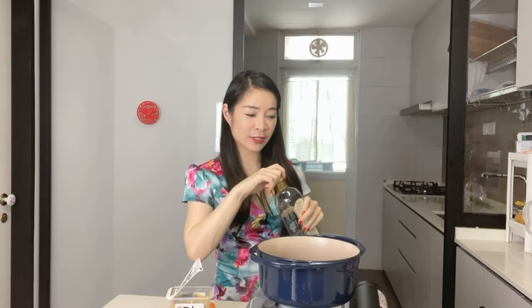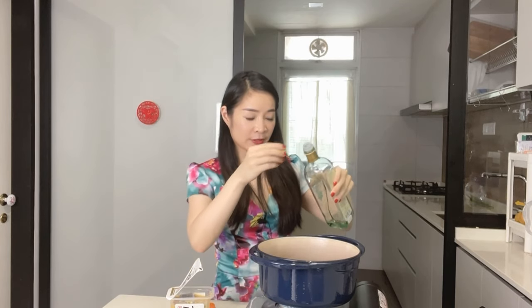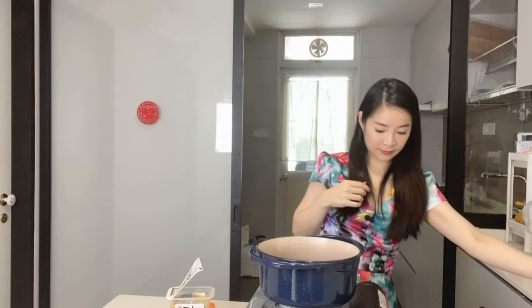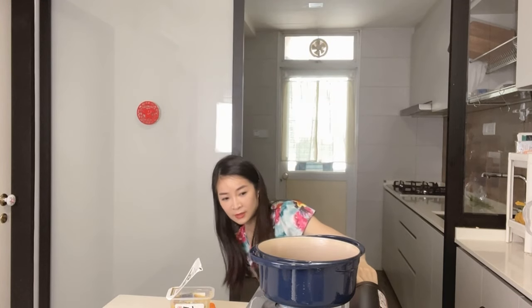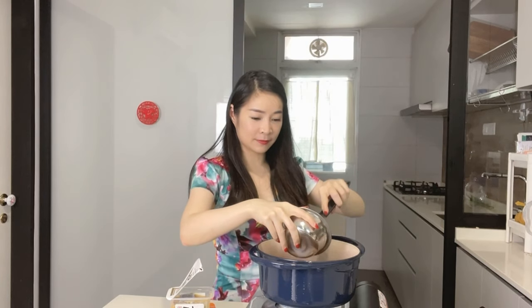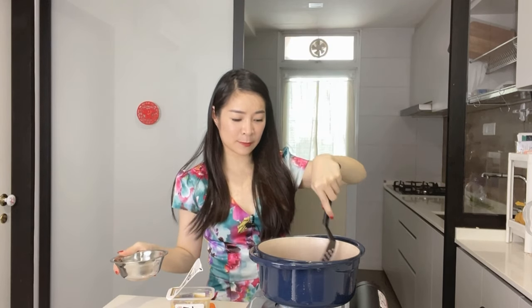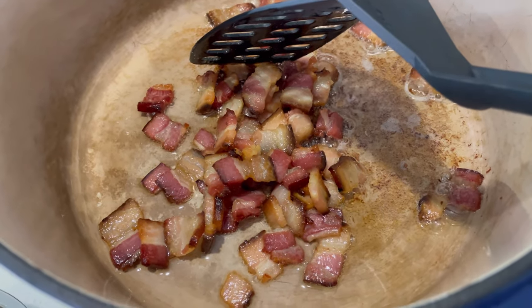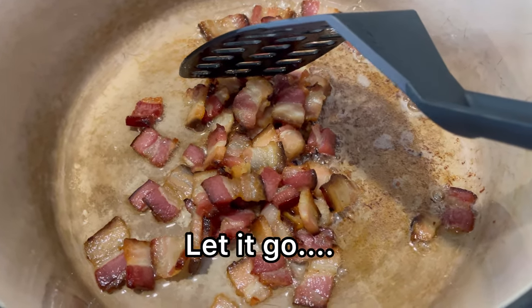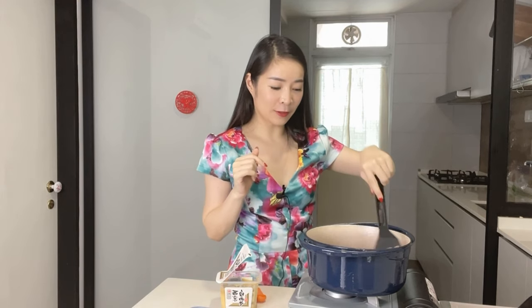Start off by rendering our bacon fat. Just a touch of oil and go in with the bacon. You just want to get it slightly crisp and golden. My bacon is looking golden brown now and the fat has kind of rendered out of the pork belly.